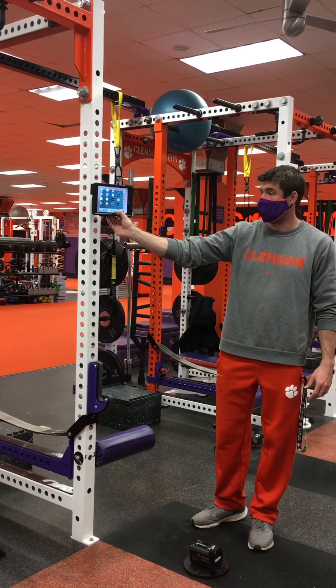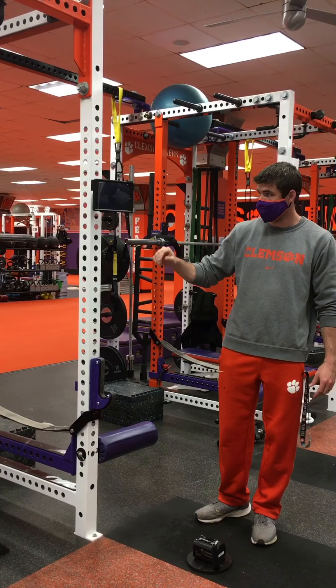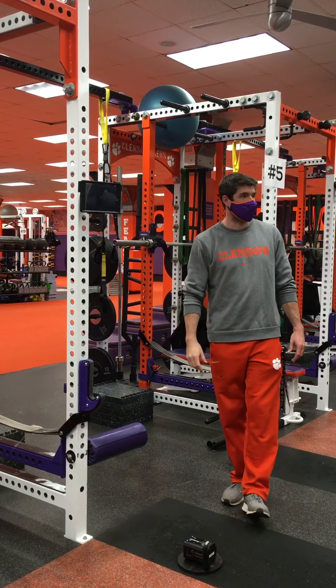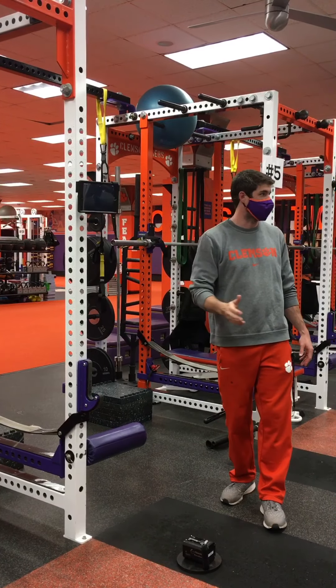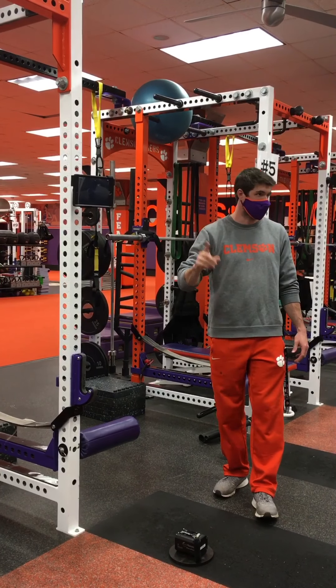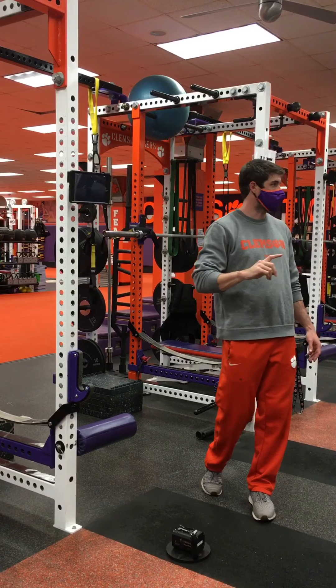We've got the app on all of these iPads — you just pull it up. A lot of times we'll set up maybe 30 minutes in advance of groups coming in. You will want to go back through and check because we'll do a Bluetooth connection, but it will time out eventually.